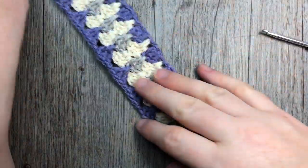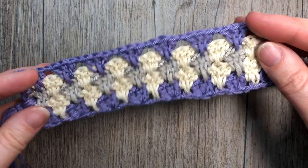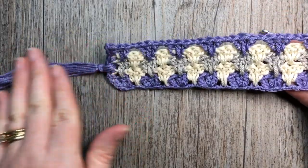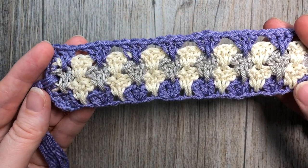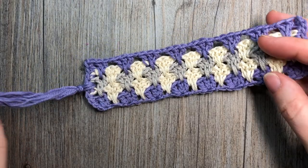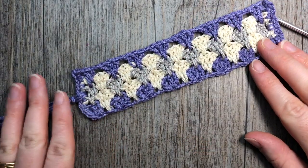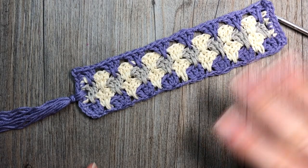That's it! You can block your bookmark if you wish — I found I didn't have to, and once it's pressed into the center of a book it straightens out, or you're welcome to iron it as well. That's all there is to making your spiked granny stitch bookmark. Thank you so much for joining me — stay tuned for more crochet patterns and stitch tutorials, and until next time, happy crocheting!